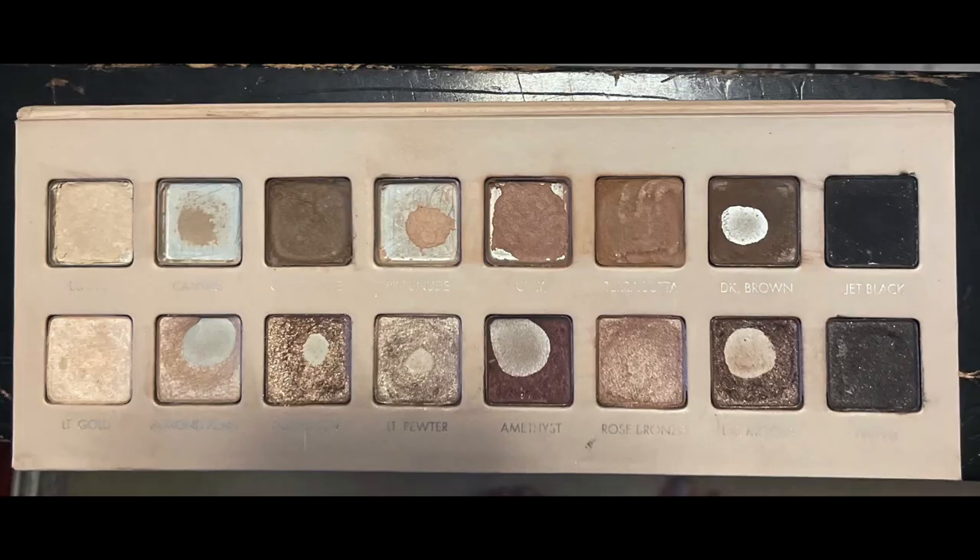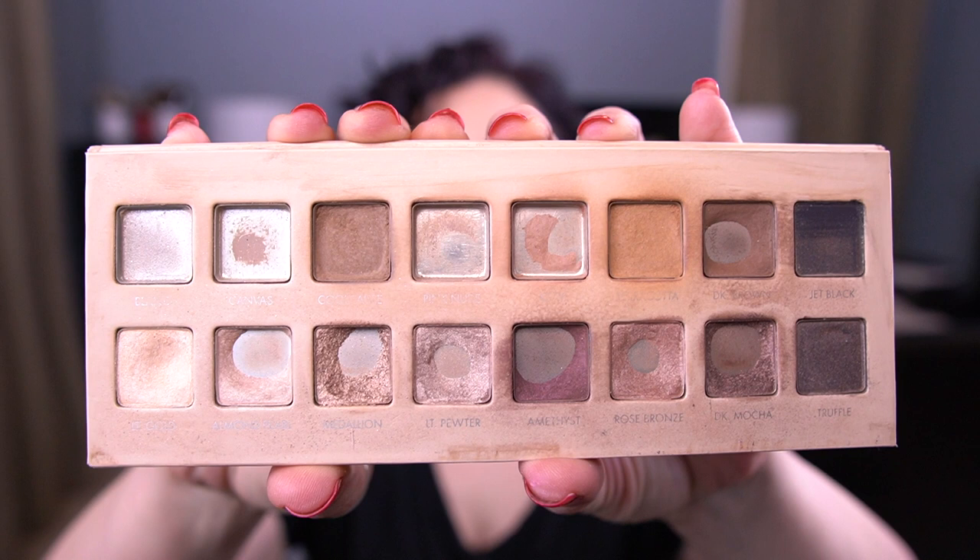I've never successfully panned an entire palette in the time frame. I did finish the original Urban Decay palette, but it took me — I think I finished panning it the next year. The palette I'm panning this year is the Lorac Pro 3 palette. Let me show you what my palette looked like last month — and this is how my palette looks now. Woohoo! Look at all that pan!